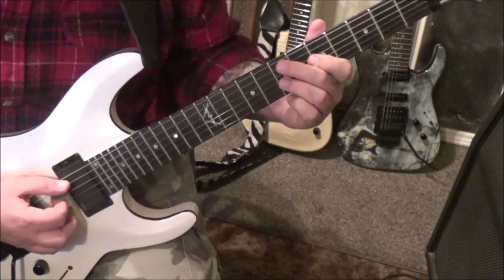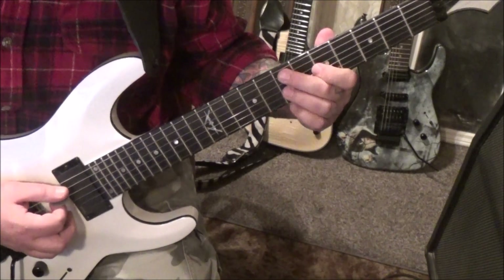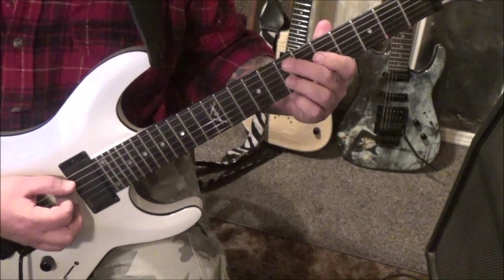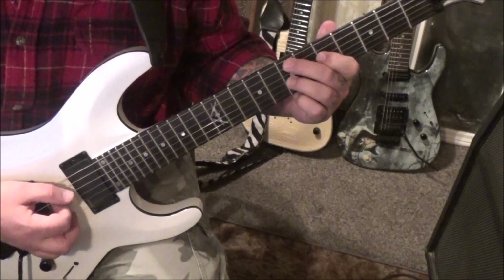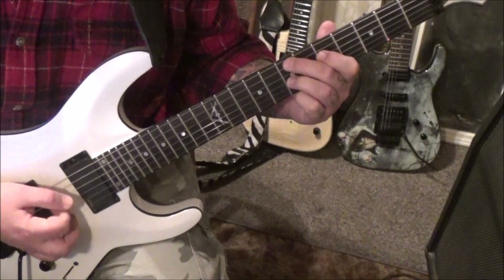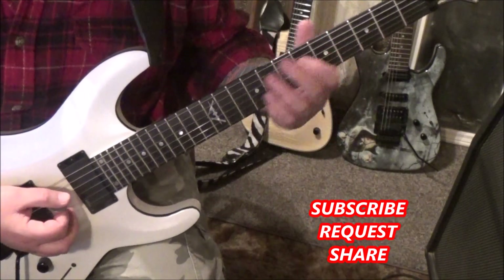I like to leave them down: 7A, 5D, 7G — back to the palm muting and double pick — down up 7A, 5D, 7G, 5D. It's kind of that Jake E Lee style thing, you know.